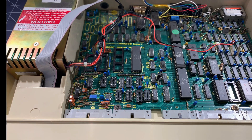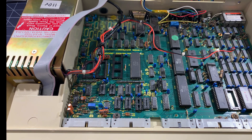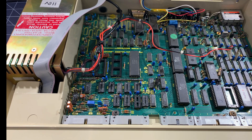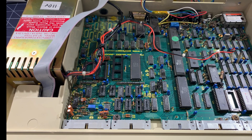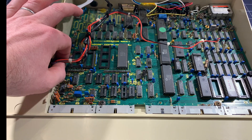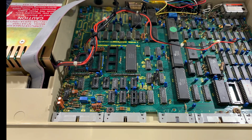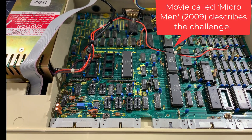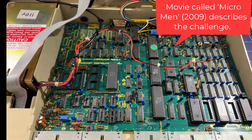It's actually a fairly complicated computer. The original BBC specs were produced by the British Broadcasting Corporation, and they were pretty stringent. So there's quite a lot of complexity in creating this design and doing it at this price. One of the reasons it was expensive is it needed to have all of these different interfaces on it.